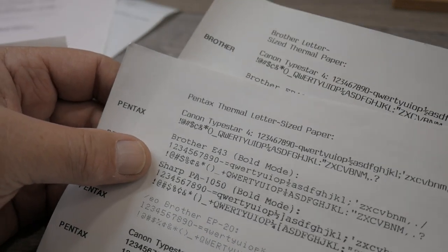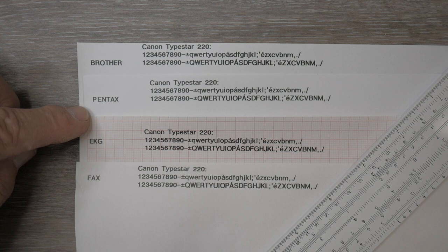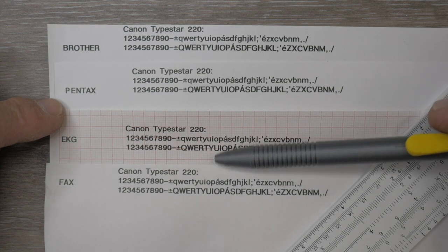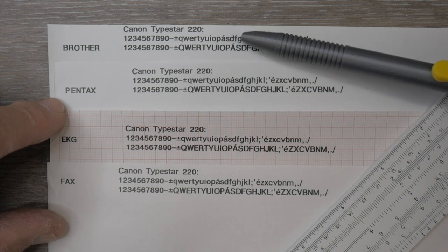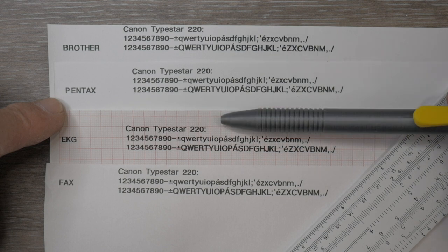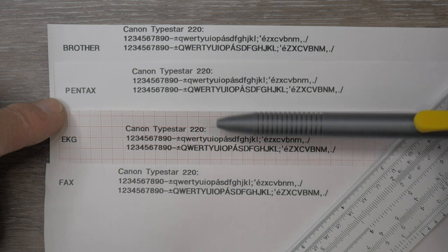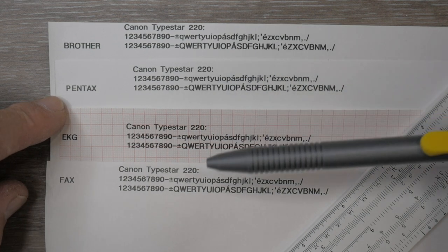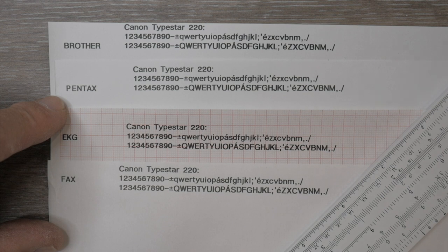Let's cut to the chase on which combination is best. If you have the Canon TypeStar 220, it doesn't really matter what kind of paper you're printing on — from the cheapest fax paper to the best letter-size paper, they all come out very dark because the thermal print head on that machine is designed to erase special thermal cartridges, giving it a very hot thermal head. So if you don't care about the difference between letter-size sheets versus roll paper, any of these papers will work fine with the Canon TypeStar 220.